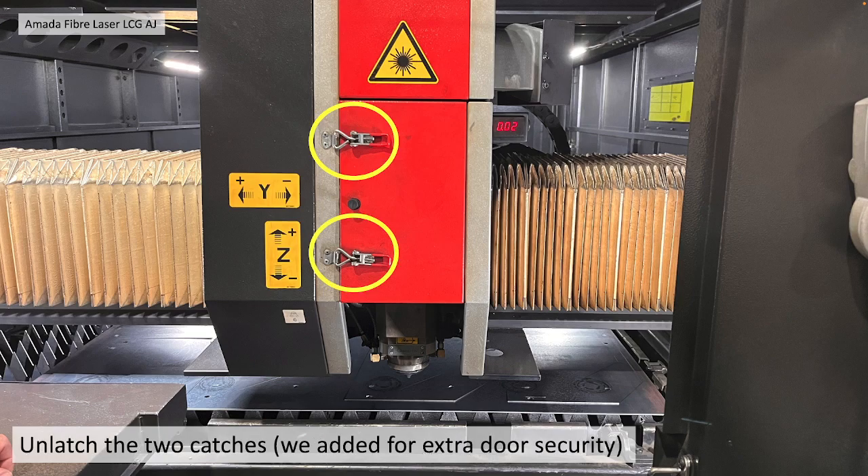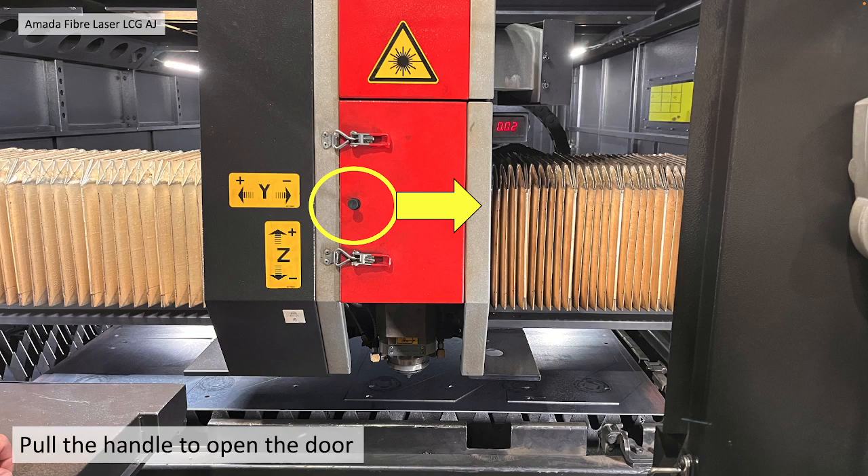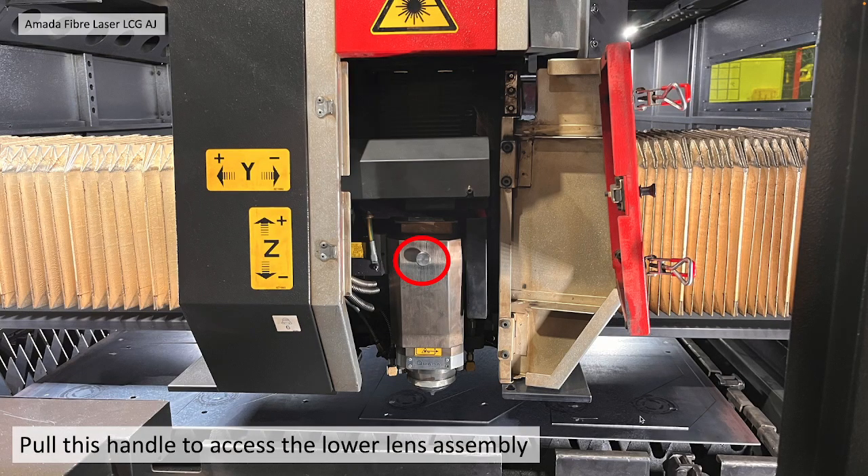Unattach the two catches. We've actually added those for extra door security. You can then pull the door handle open. It should look something like this.